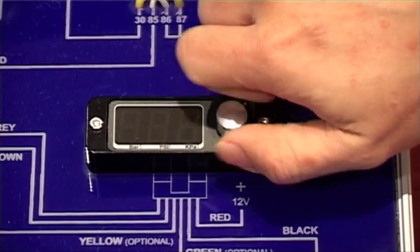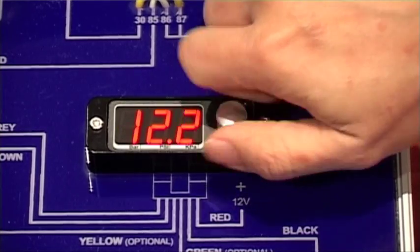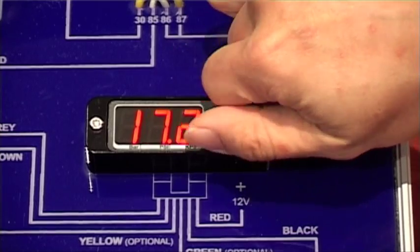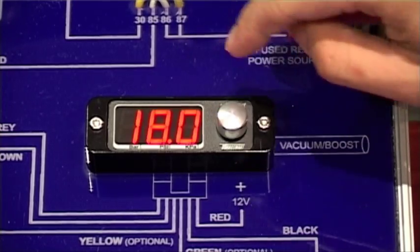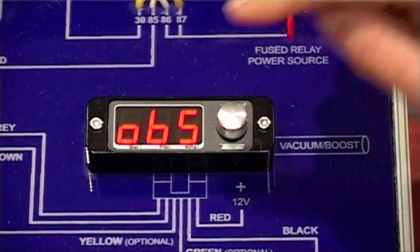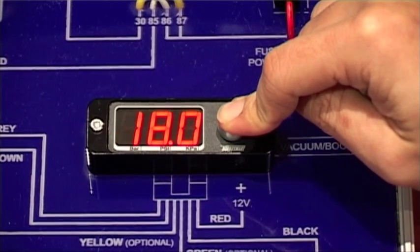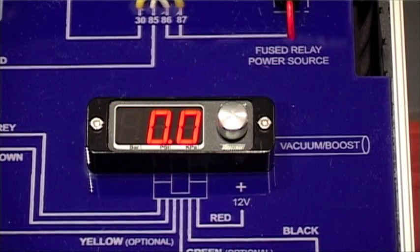Adjust by turning the knob and save the setting by pressing the turn knob. Hold the turn knob down to go back into Live Boost mode.